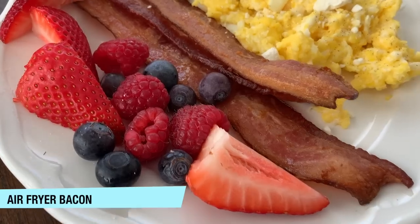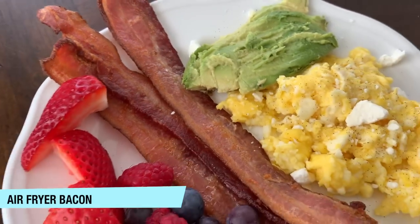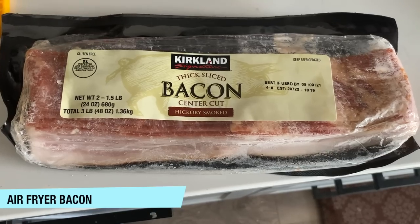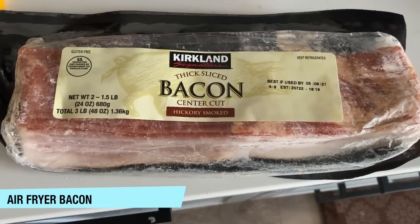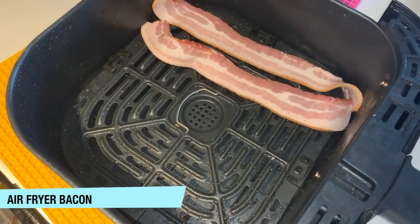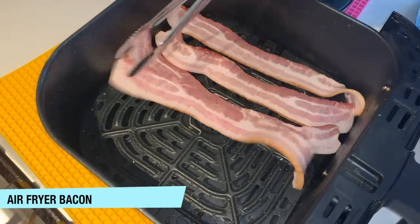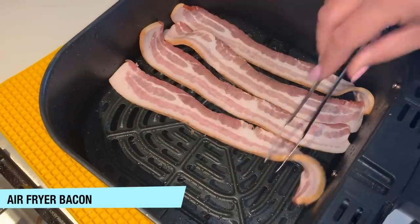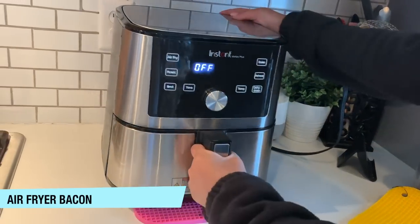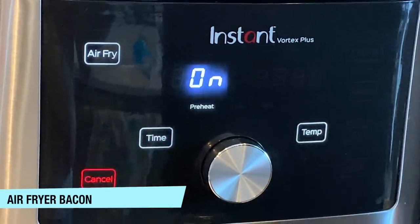Next is air fryer bacon. This is the easiest way to make bacon — it comes out perfect every time, it is no mess, it's amazing. We like to use thick cut bacon for this recipe. Put your thick cut bacon in your air fryer basket and you can start this from cold. If your bacon is not thick cut, you can do a little bit less time. Turn on your air fryer to 400 degrees and add about five minutes.